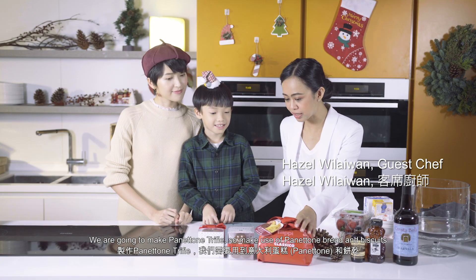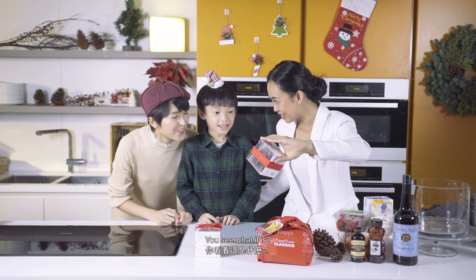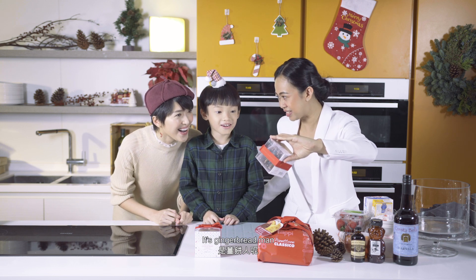We make it from Panettone bread and Biscotteria biscuit. You see what it is? Wow — it's a gingerbread man!